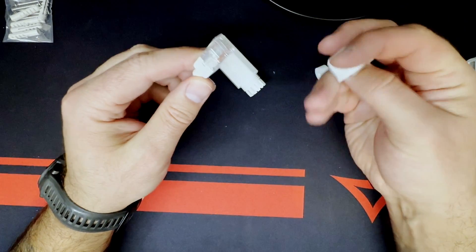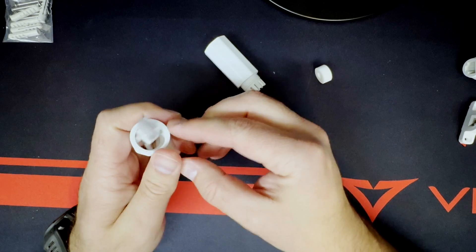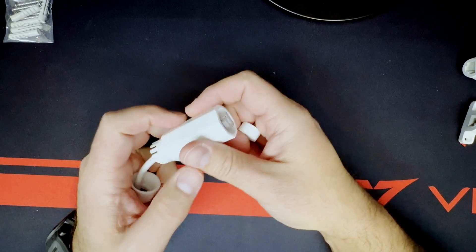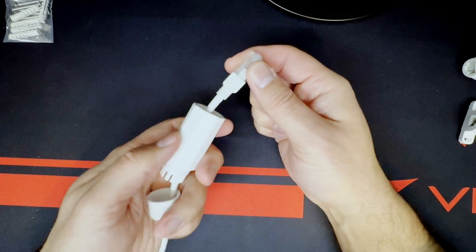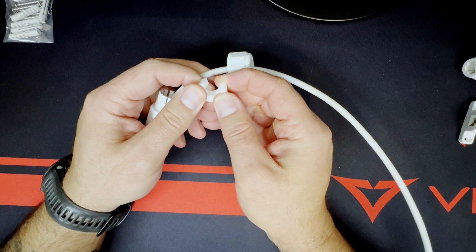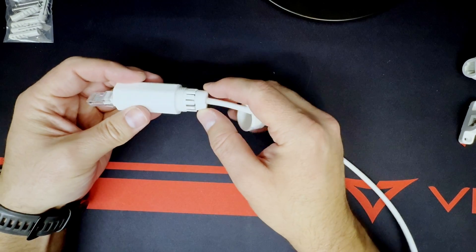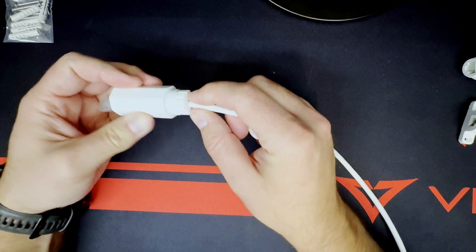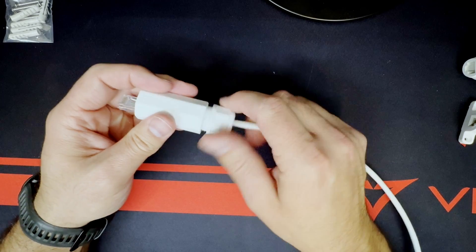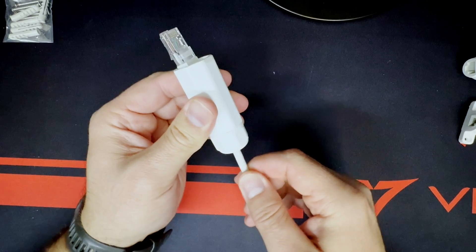Let me show you quickly how to run the cable through the external piece. First, run your ethernet cable through the end cap, then through the larger piece. Ideally you'd connect it to the actual window entry cable, thread it to the proper length, put your grommet on, slide the grommet into the end, and thread the end cap down and tighten it. I'm just doing this for demonstration purposes so you can see how it works.